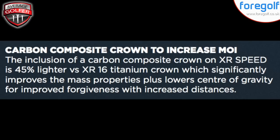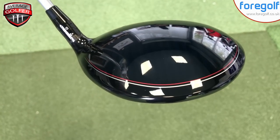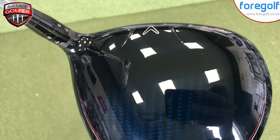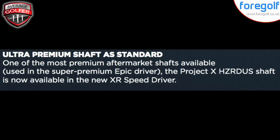There's a carbon composite crown, 45% lighter versus the XR 16, which had a titanium crown. This allows them to move the center of gravity lower and further back, improving forgiveness and dispersion numbers. The standard shaft option is the Hazardous Project X — again, a premium shaft seen across a number of Callaway drivers.